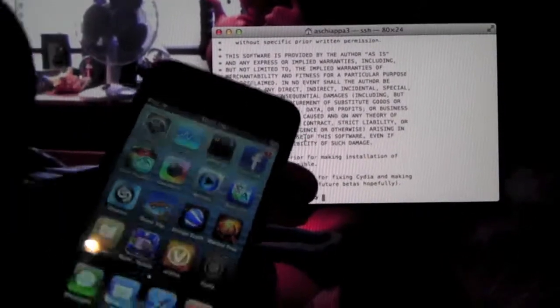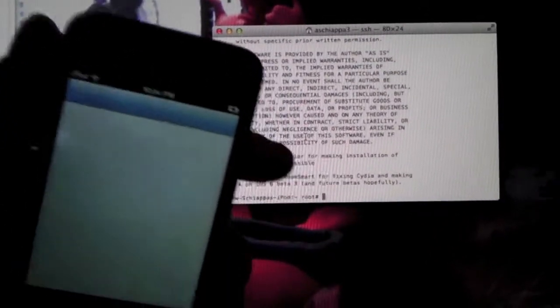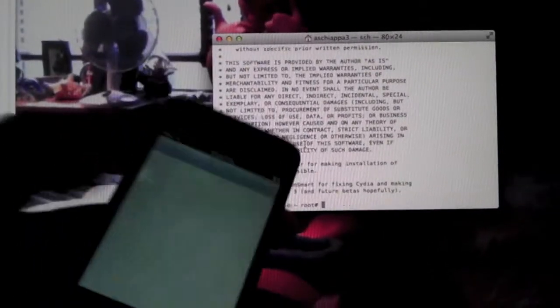My iPod just rebooted. Slide to unlock it and you now have Cydia on your springboard — fully jailbroken on iOS 6. Thank you guys for watching. Be sure to subscribe, like, or favorite — whatever you want to do.